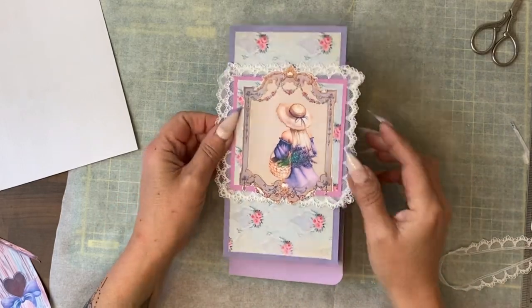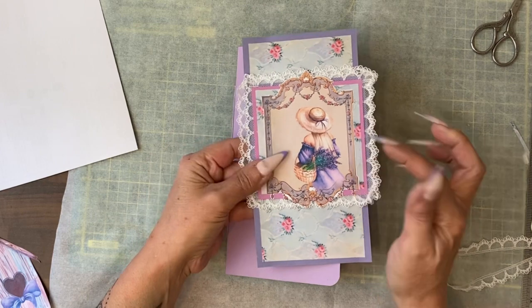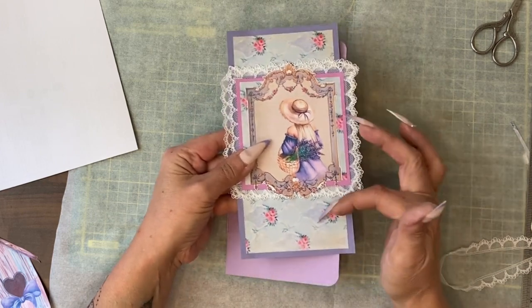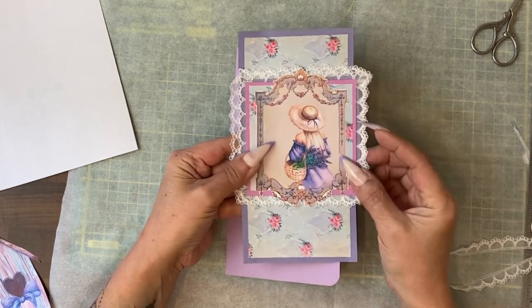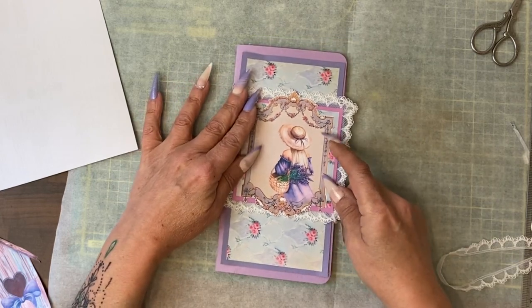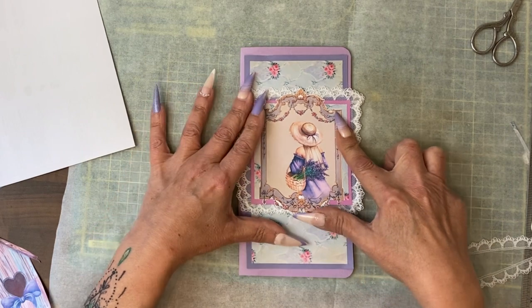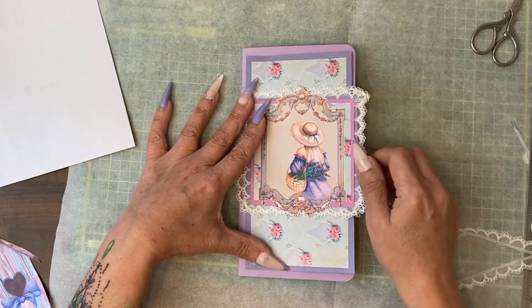I feel like I've been playing with this forever, but I put lace around that second square, then I added some of the matching paper on top, then I added the girl — so now we have a really pretty front to the journal that just needs to be glued into place.